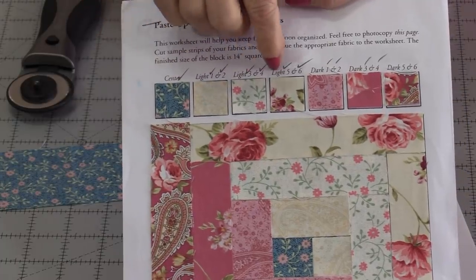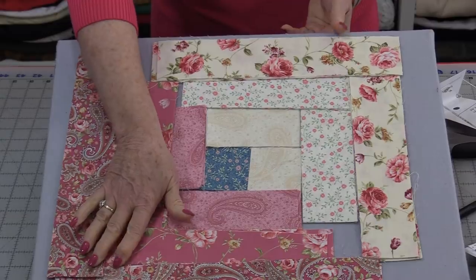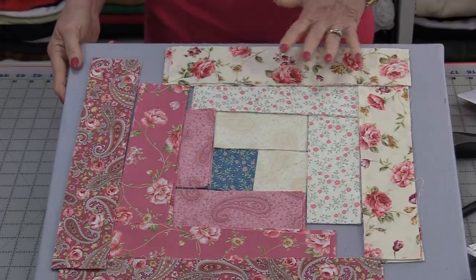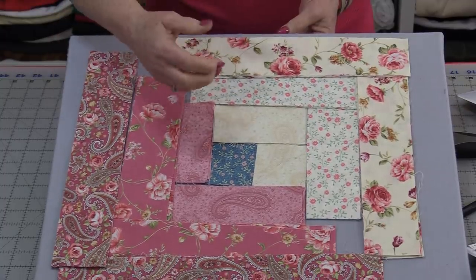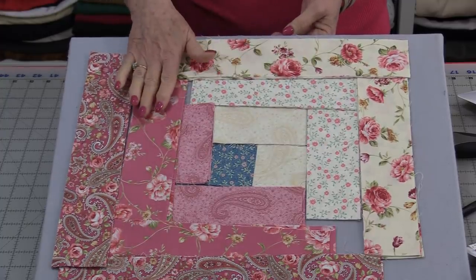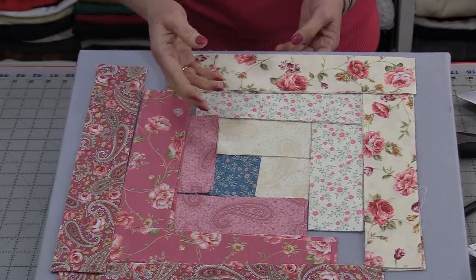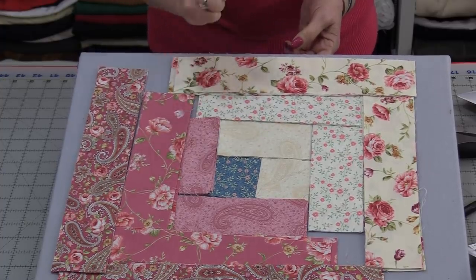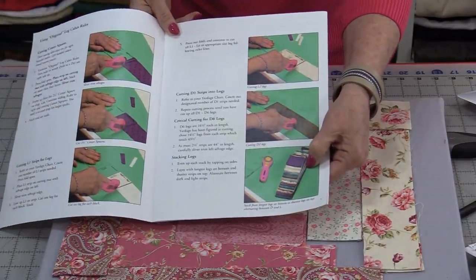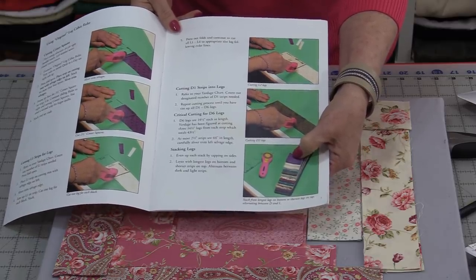You can also give yourself a little checkpoint by checking off the colors as you cut them. Once the pieces are cut for all the blocks, we're going to be able to go to the machine and sew this all together. We can lay this out flat or stack them in the order you need to grab as you're going to the machine. The longest logs need to be on the bottom and the shortest one — the center — is going to be at the top.